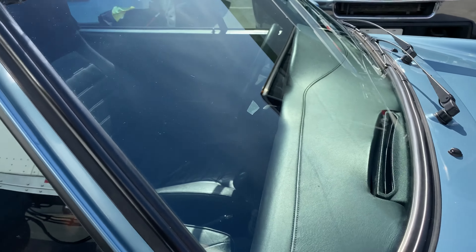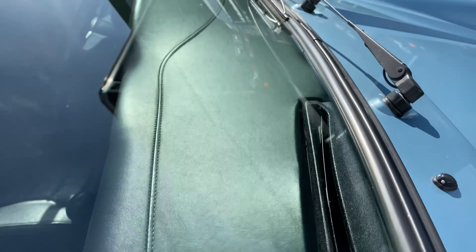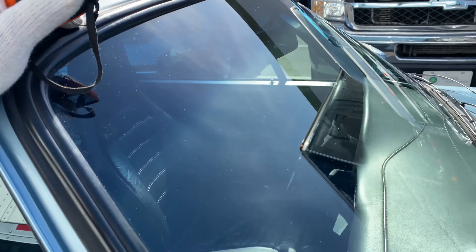Looking at the windshield here from the passenger side. Let's look at the dash again — a little bit of the interior, but I'll take still photos of that.